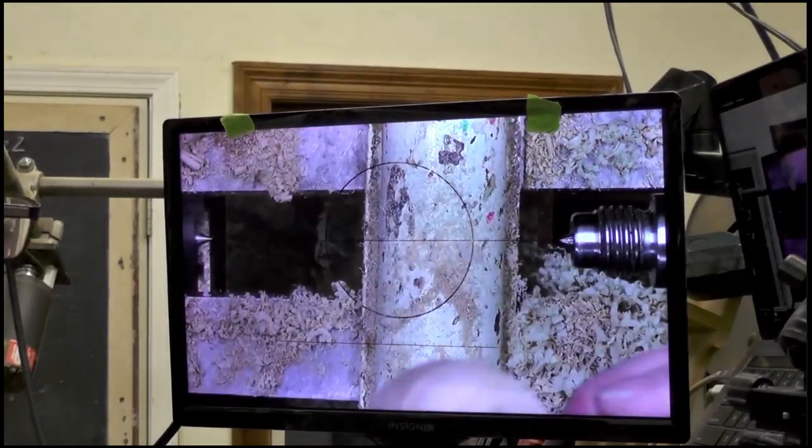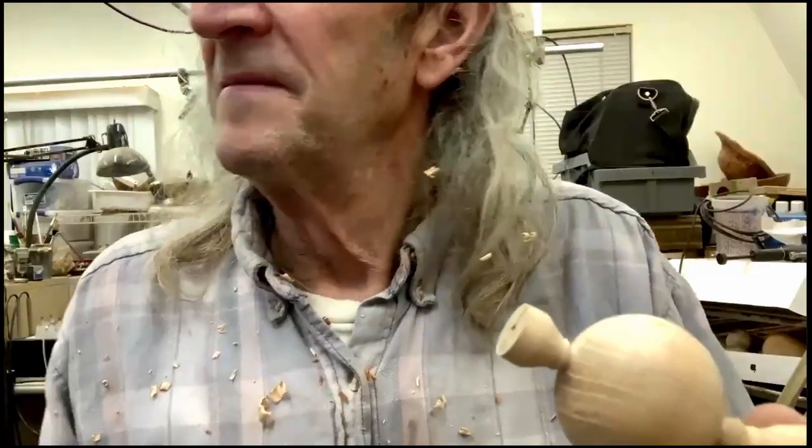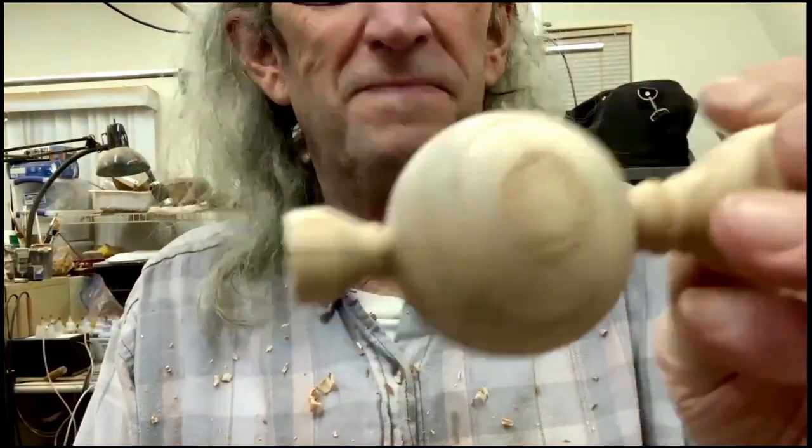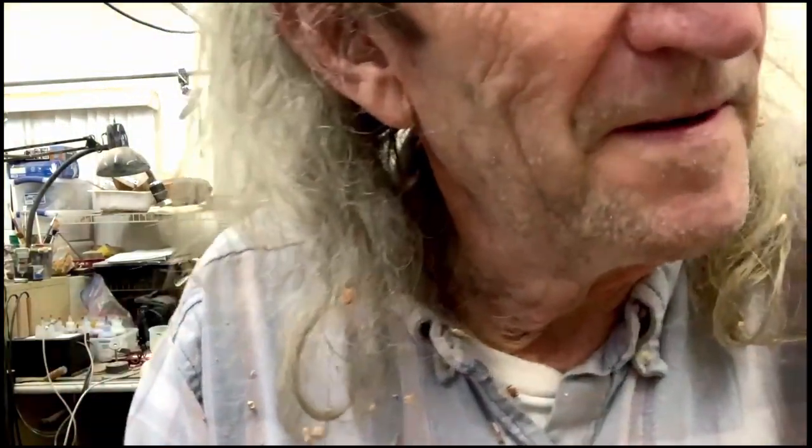So there's another sphere. That's very nice, Trey. That's gorgeous.